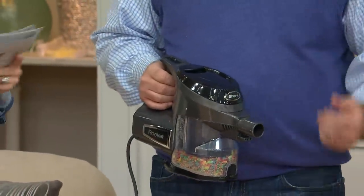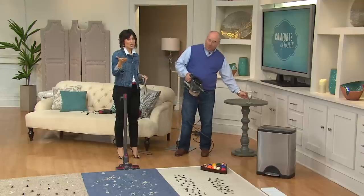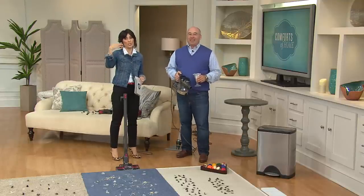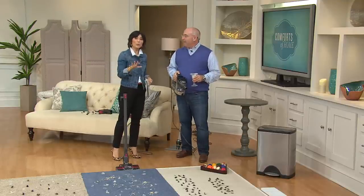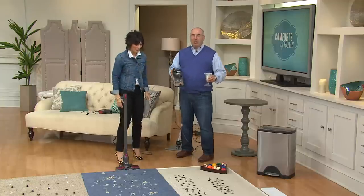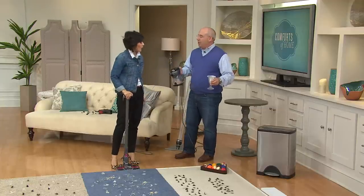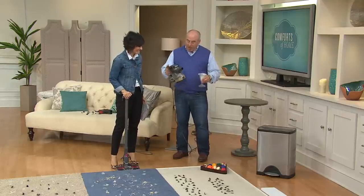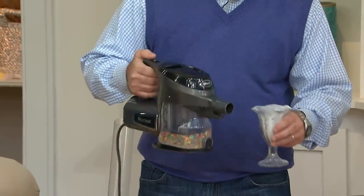I actually think our customers influenced me to get a Shark — I would hear so many rave reviews on it. So before we go to the phones, let me do a few more demos. This is our no-loss-of-suction demonstration — we can't claim this unless we go through legal hurdles to prove it. Right now I've actually filled this beyond capacity, and I'm going to put flour in there, which helps duplicate five years of use.